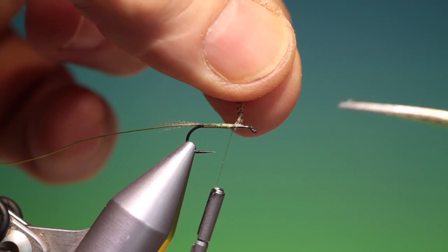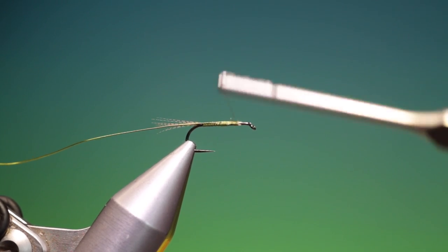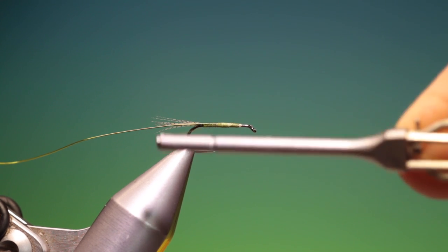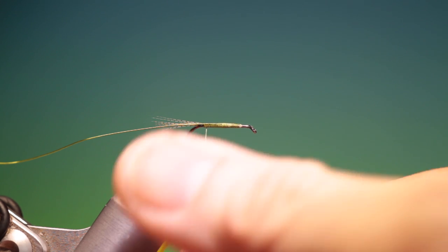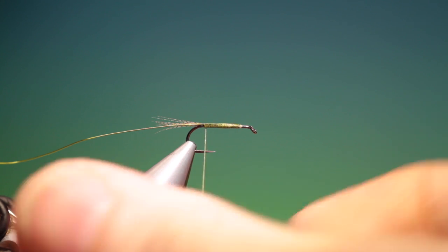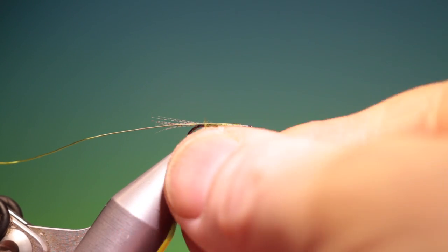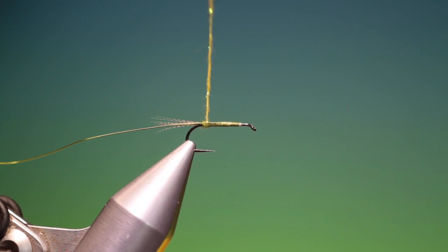This has been an excellent pattern for me when olives are hatching. I'll just go up here and back down to the tail base. We need a little olive Aersier dubbing — just tighten that up and slide it up, catch it in with a turn, and then tighten everything up again.